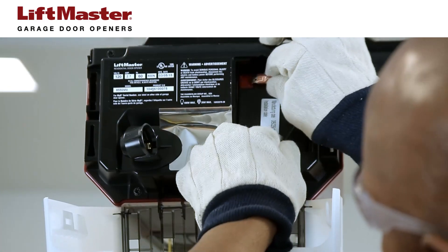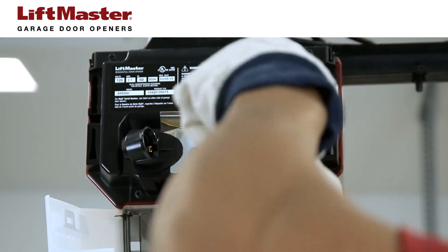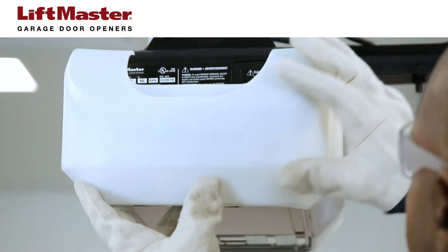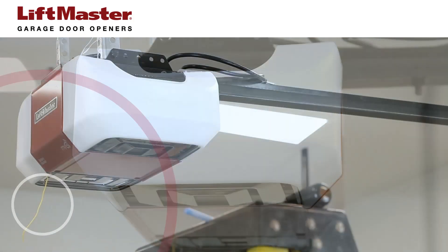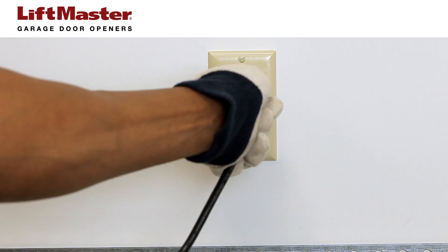Next, reconnect the leads to the battery. Replace the battery compartment cover. Replace the light bulb and close the light lens. Make sure that the antenna wires are hanging straight down. Now, plug in the garage door opener.